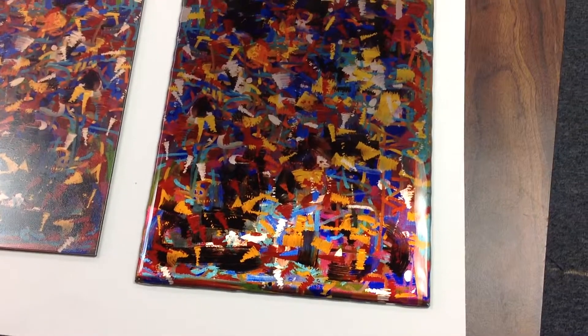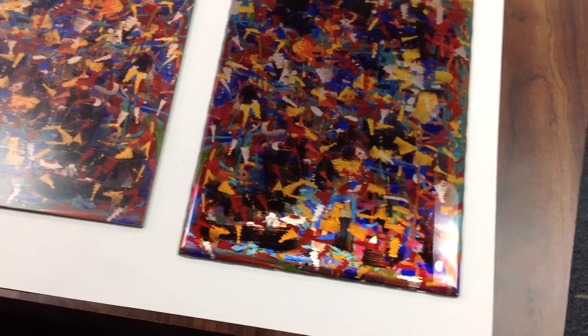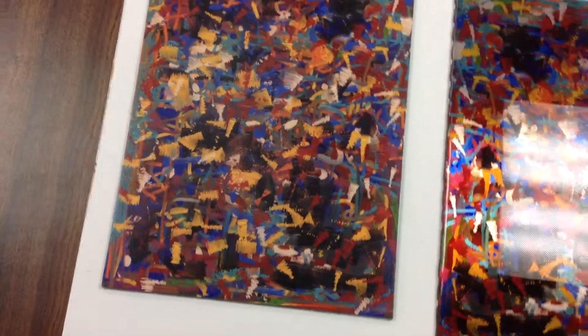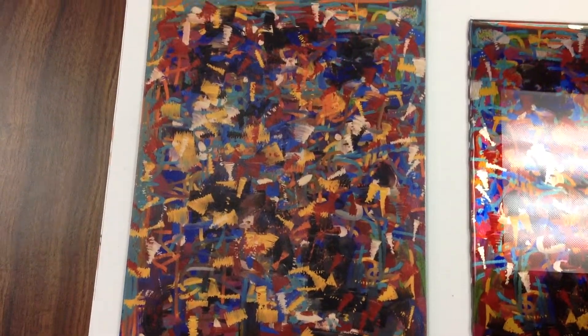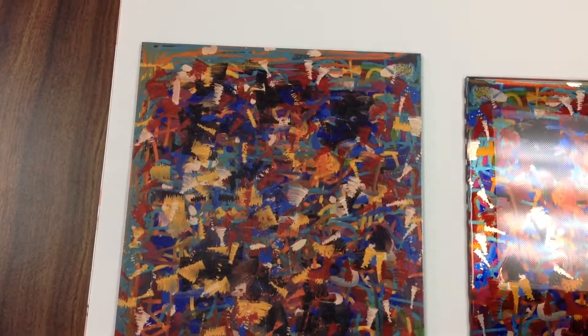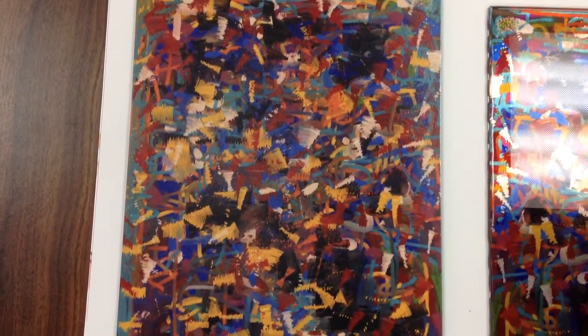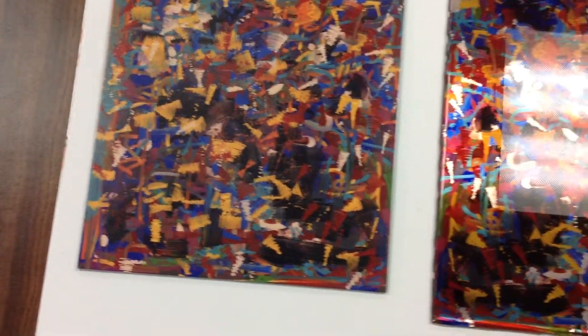So you've got two very different looks, but you can now have a good side-by-side comparison of what it is to have a polynudo with a lustre infusion lamination on it, and that's this one we're looking at right now on the left-hand side.